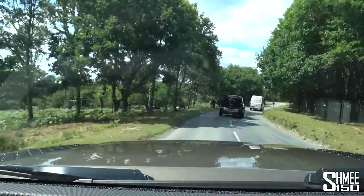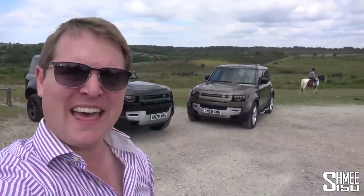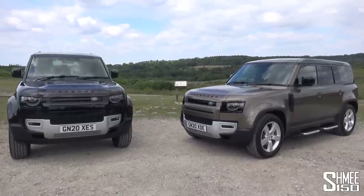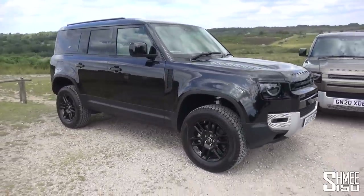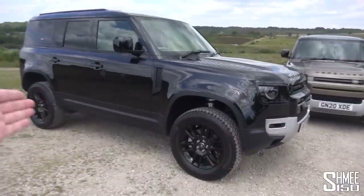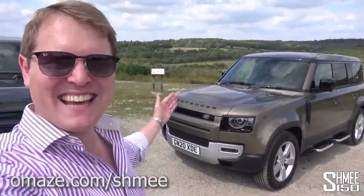We're doing a little cruise in what is quite clearly the natural habitat for Defenders. We've had cows, sheep, horse riders — all sorts around. These two cars are currently parked at the extremes of ride heights available with the air suspension. The diesel car is in access height mode, sitting right down to make it easier to climb in and out. The petrol car is in full off-road height mode, lifted up by six inches — about 15 centimeters — which gives more ground clearance as well as a larger angle of attack and departure.